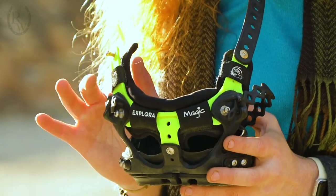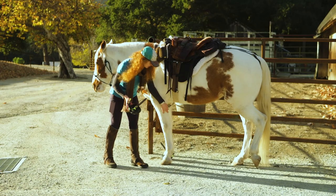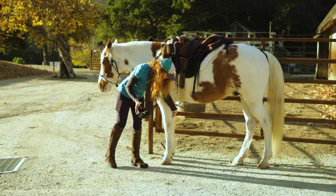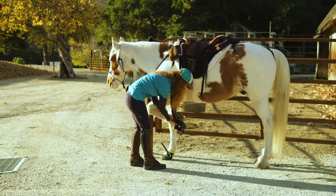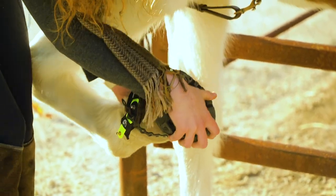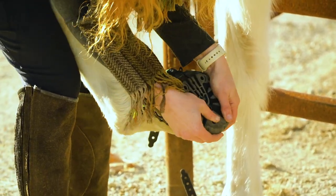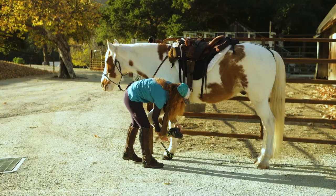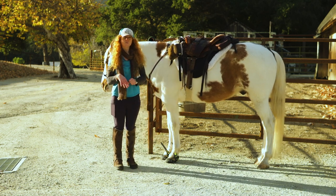I've already made these adjustments on this boot, so I'm just going to quickly put it on. Typically I want to make sure that his hoof is nice and clean — no rocks or debris in there. It is going to be a snug fit, so I just have to wiggle the boot a little bit making sure that his toe gets in the front. Set that down, and because it is a snug fit, I usually have to walk him around for a moment just to make sure the boot settles nicely around his hoof.